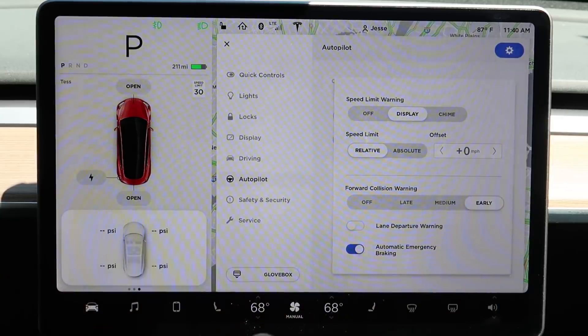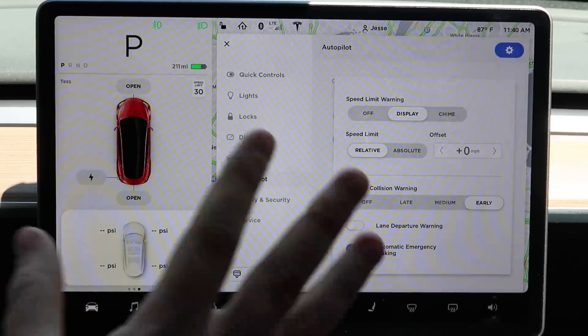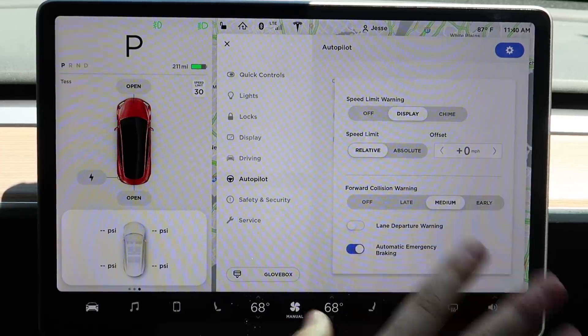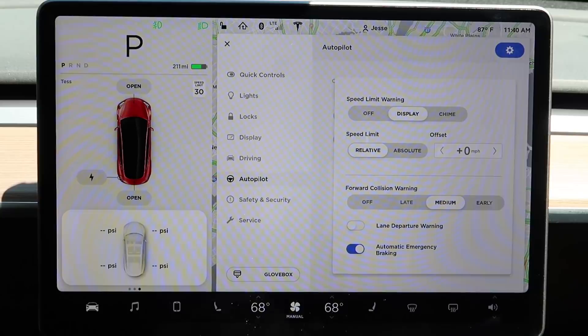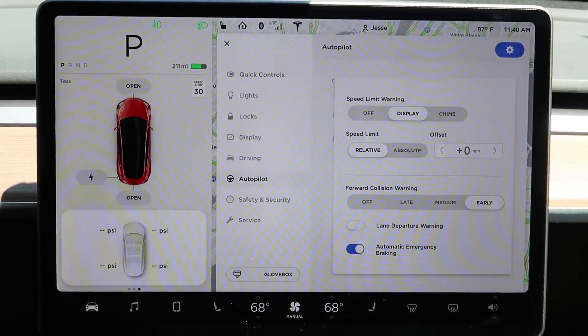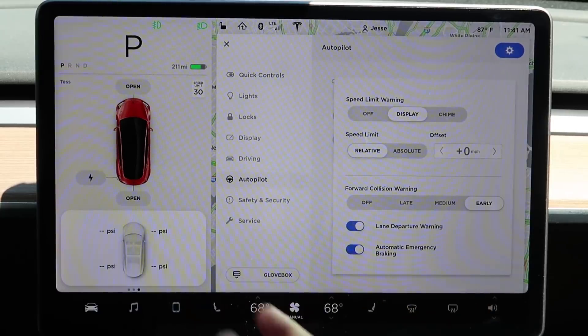Or you can set it to early, which is really fantastic because it tells you early if you're going to hit something. This can get annoying, which is why you might prefer medium — but set it to your preference. I haven't found early to be annoying yet. It's given me a couple of warnings for things I already noticed, but it's not going off every single drive.